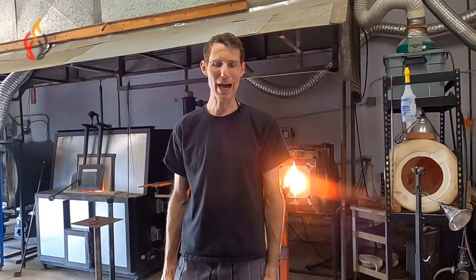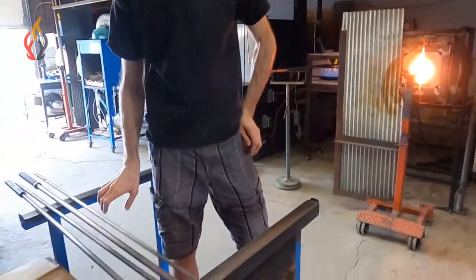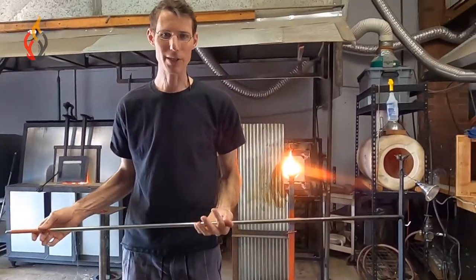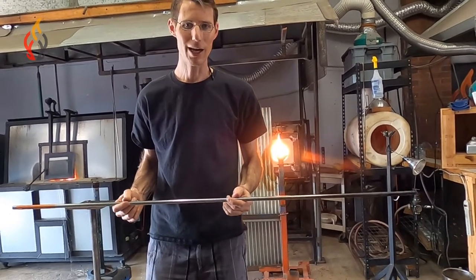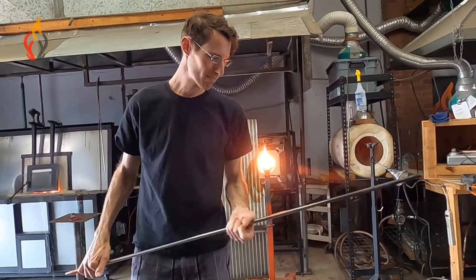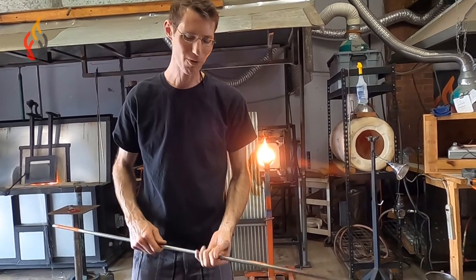You're going to be able to get glass out of the furnace using a punty rod or a blowpipe. When you're starting out, you're probably going to be using a basic punty — a small half-inch punty rod. This is a solid stainless steel rod that is about four and a half feet long, and you just want to have a nice good balance and weight to it.